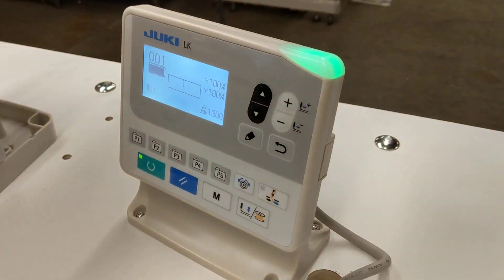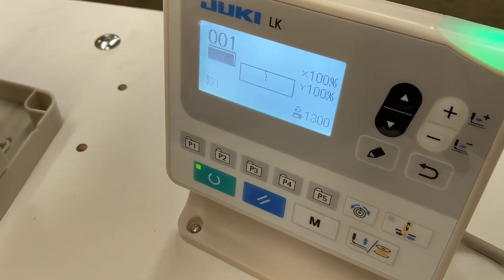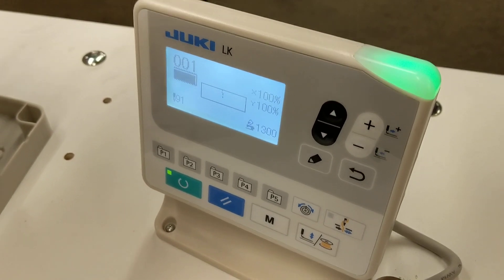Juki's updated the LK1920 system, so now you can use a USB or an EEPROM.